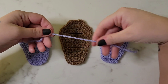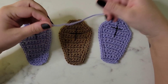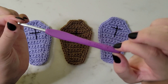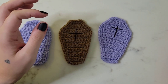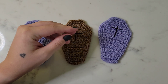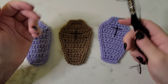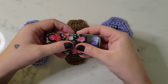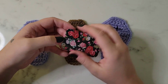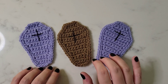We're going to be using worsted weight number four yarn with a size G or four millimeter crochet hook. We'll also be using some scissors, a tapestry needle, some embroidery floss, and if you like to use stitch markers that is an option as well. So let's get started on these adorable tiny little coffins!